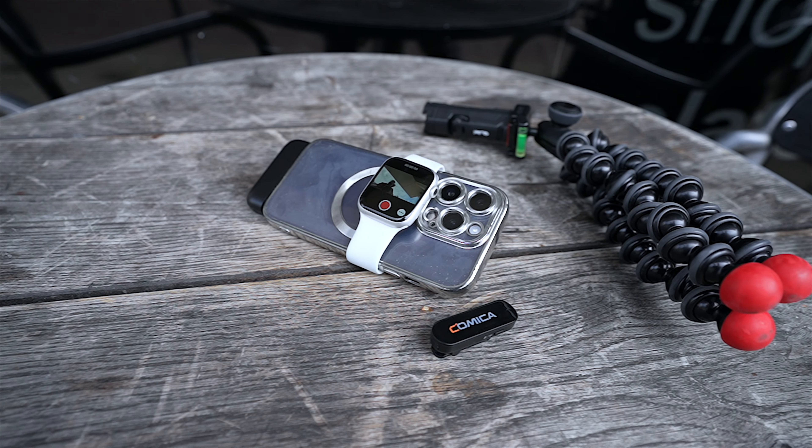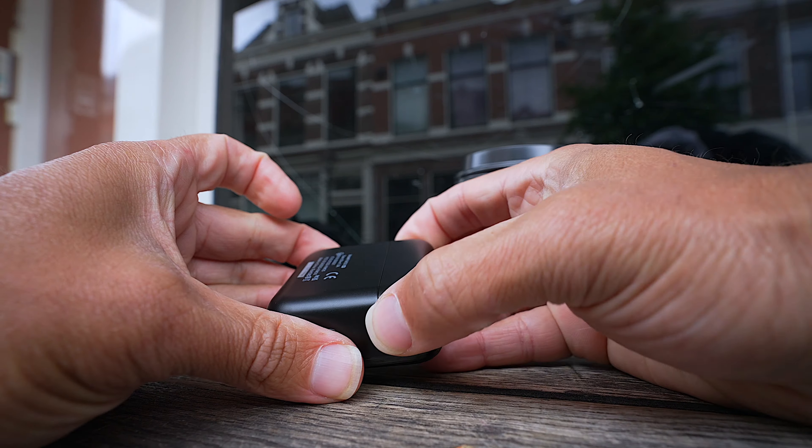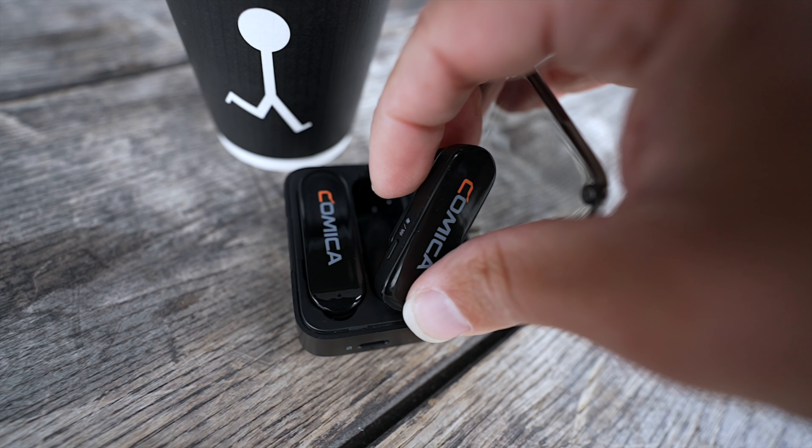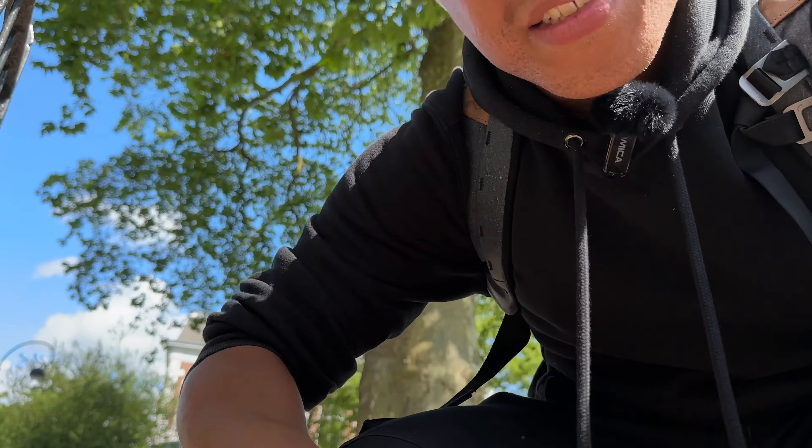I'm going to show you how it's set up because you literally have this little cable — it's so small I thought it was an AirPod cable. The way it works is you simply plug the receiver into your phone, take one of the microphones out of the case, and it automatically connects, just like the DJI wireless mics. That's already a point for Comica.